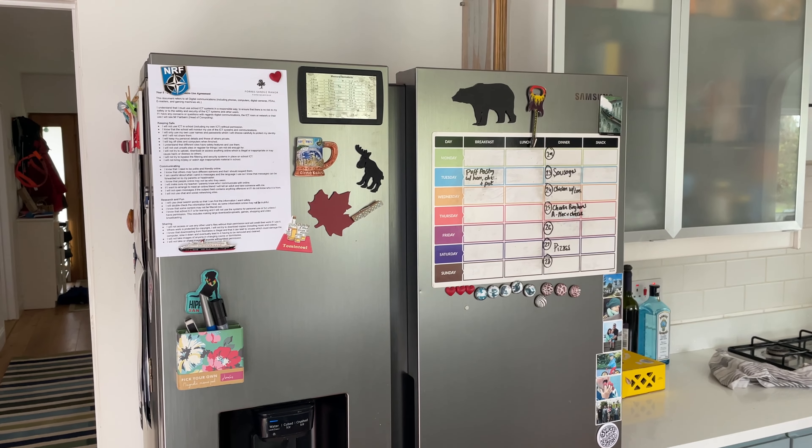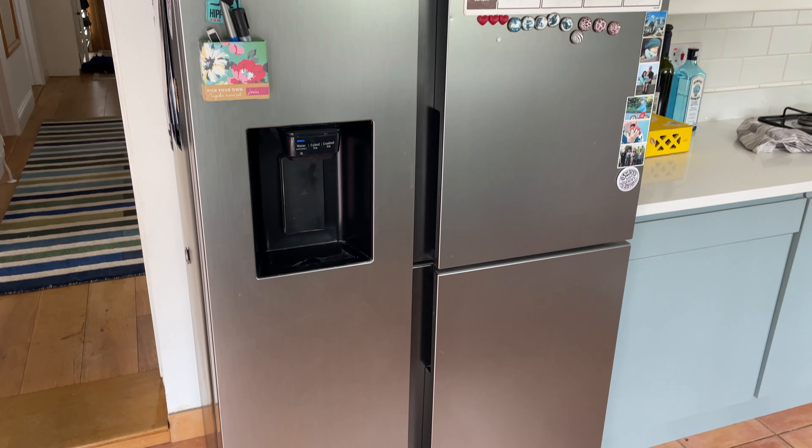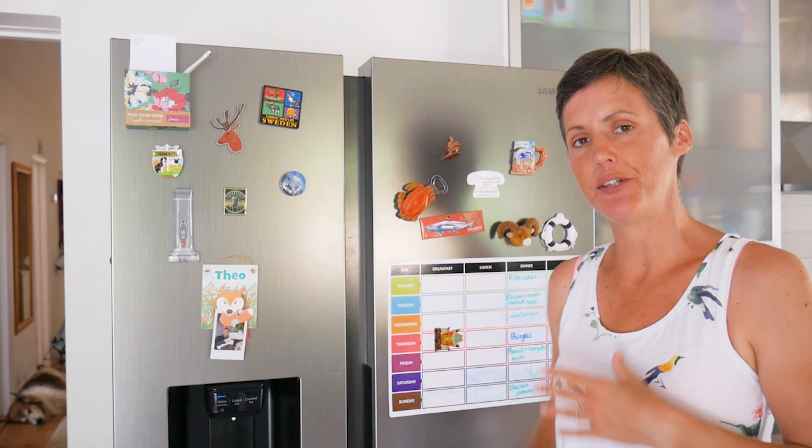Hi and welcome back to my channel. Incredibly, it's been nearly six years since we bought this Samsung American fridge freezer. My original review of it on this channel is still getting views, so I thought I'd do an update with a few things that I've learned while we've had it, which might be useful if you're considering buying a similar American fridge freezer from Samsung.